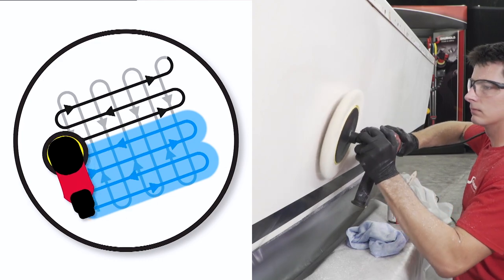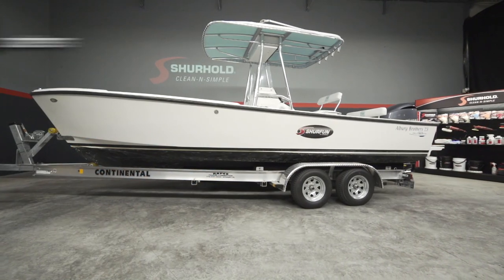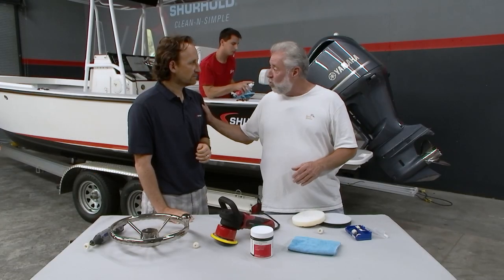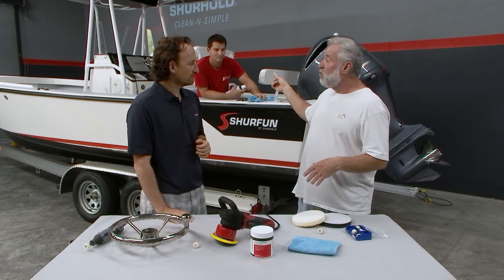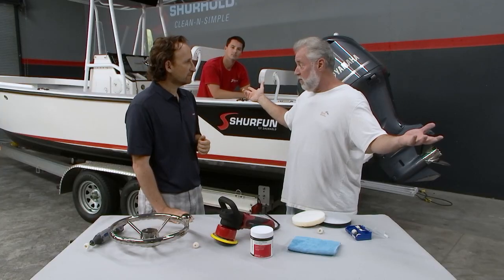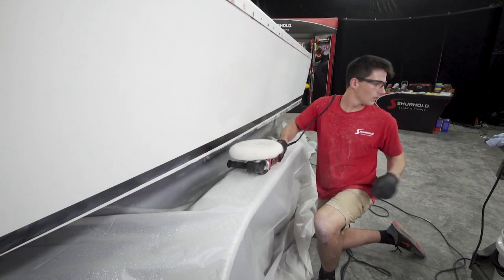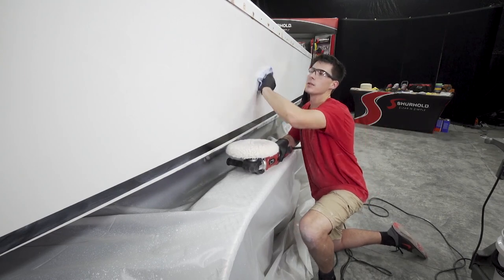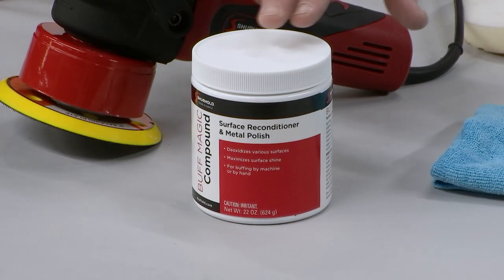We're back at world headquarters of Surehold Industries in Palm City, Florida with not only the president and owner of Surehold Industries, Barry Berhoff, but we also have your social media director who serves as test captain on all your project boats. There are a bunch of videos on your website for the restoration of the boat he's on right now. We're going to talk about today using the same product — the Buff Magic.